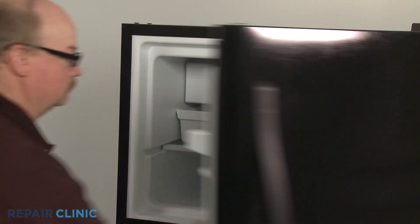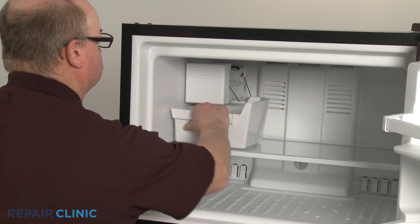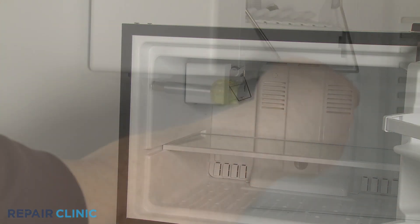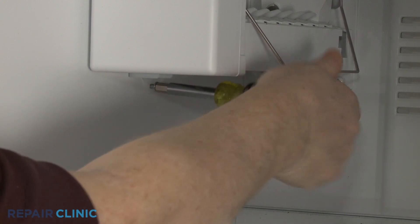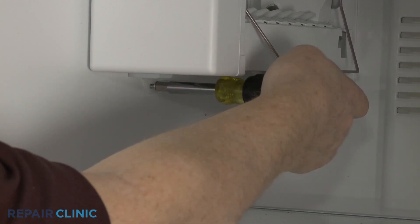Open the freezer door and remove the old ice bucket, if applicable. Using a quarter-inch socket or nut driver, fully unthread the lower screw securing the ice maker to the liner.